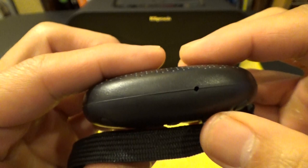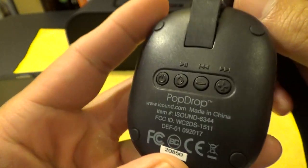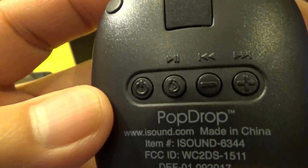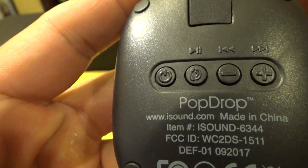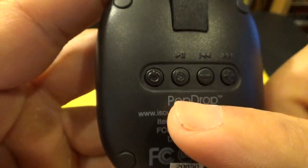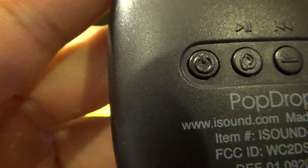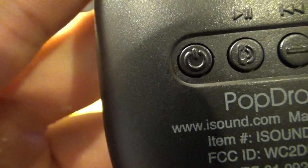Around the top, nothing. On the side you have the microphone. The back is where all your controls are. Right here is your single power button. These three buttons have secondary functions — the first button is your play/pause button, but it also works as your speakerphone and call button. If you look close, there's a phone symbol on it.